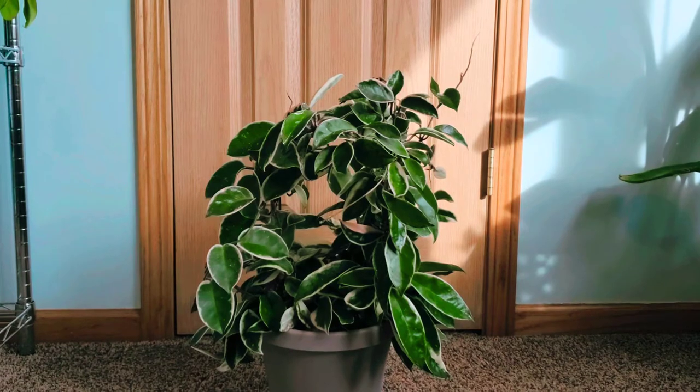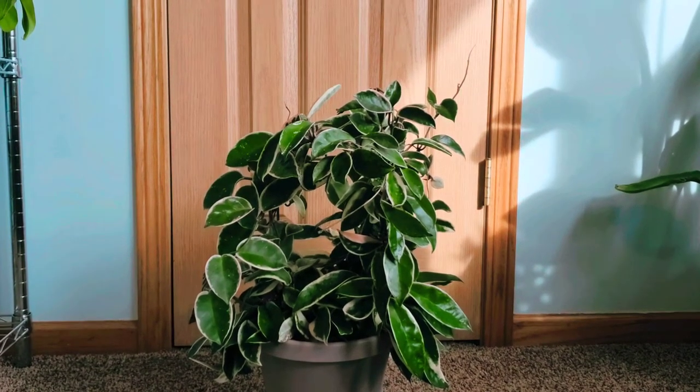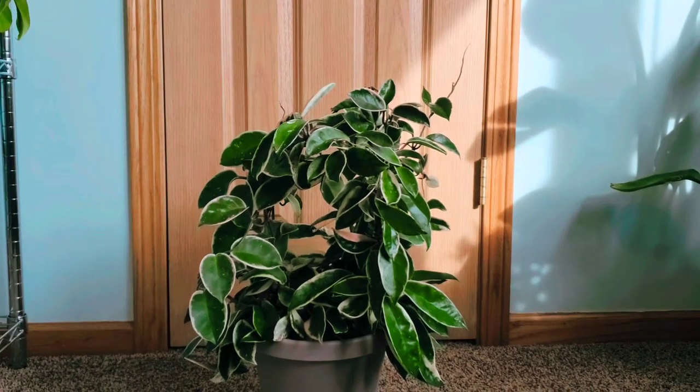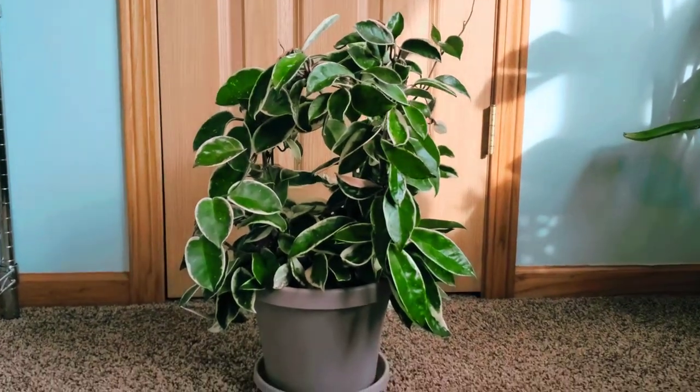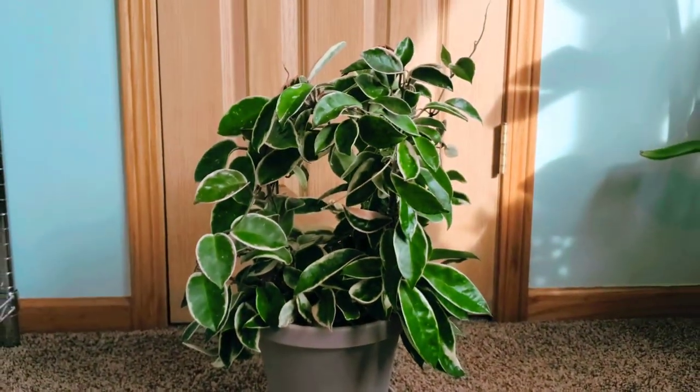She is only being watered every 10 days right now. I always make sure the top part of the soil is not damp anymore before I water. She sits in an 8-inch pot and she is just massive.